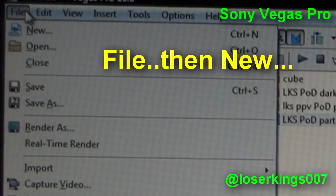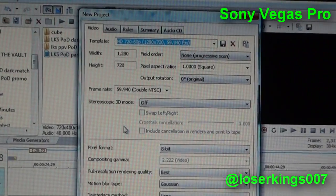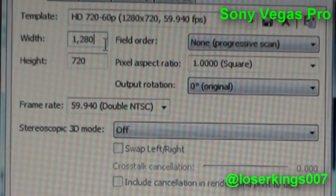While using Sony Vegas, you click File, then New. You guys can pause the video to see exactly what specifications is HD, but here's a quick rundown.